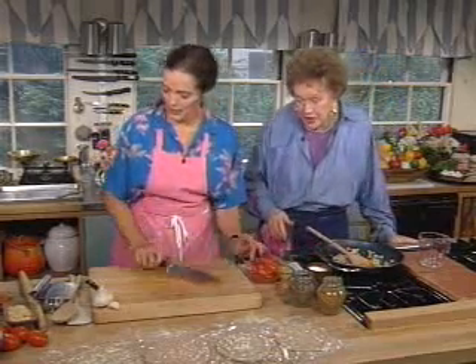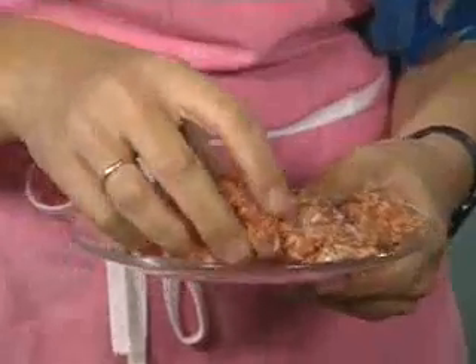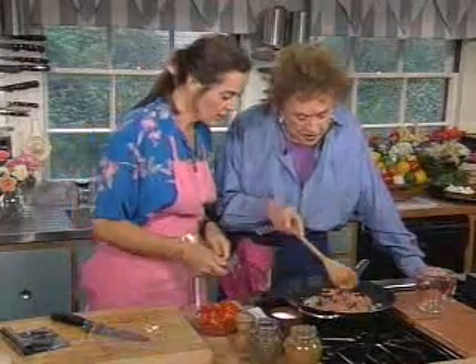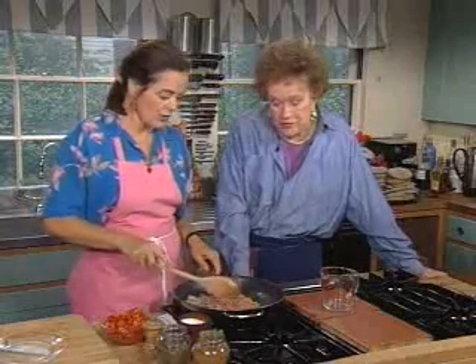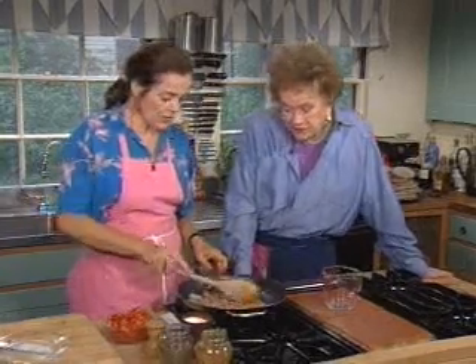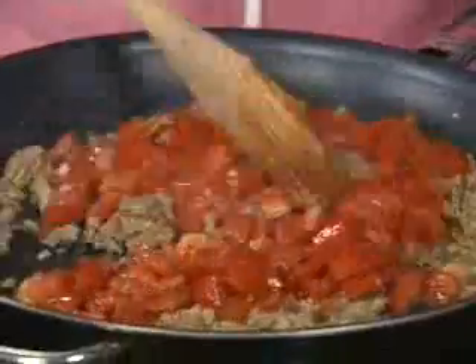The tomatoes are softening, so let's tuck the lamb right in there. It's minced lamb and it's fairly lean — this is a quarter pound. We'll put that in and break up those lumps. Just let the lamb get a little color. For a vegetarian version, instead of eight plum tomatoes you might use 10 or 12, and you could add some eggplant for body.